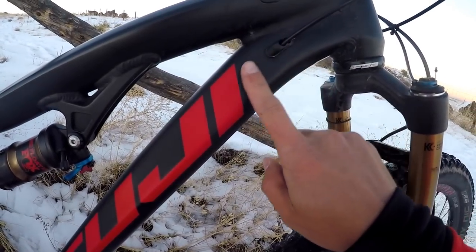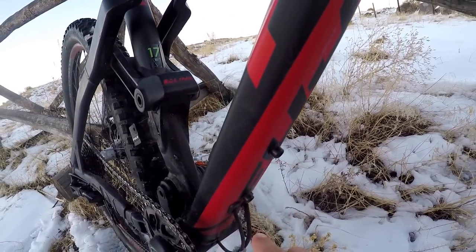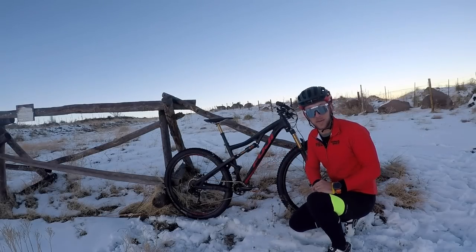The bike is set up with internal routing for a nice clean look and is set up with a bottle mount on the bottom of the down tube. The Rakan frame is made of A6 SL alloy and this model weighs in at 29.4 pounds.